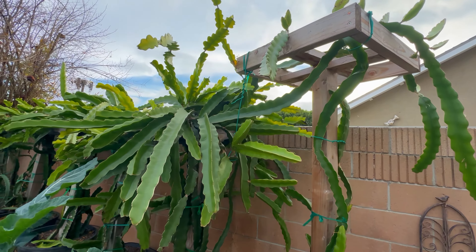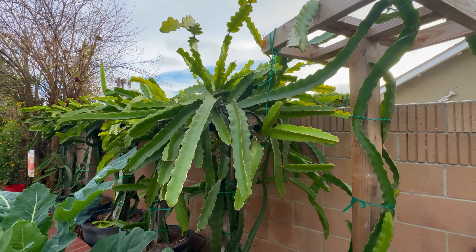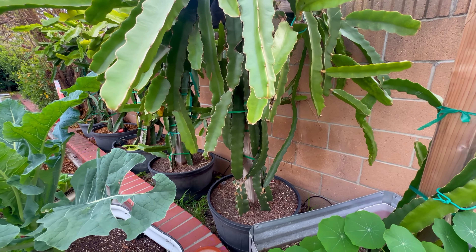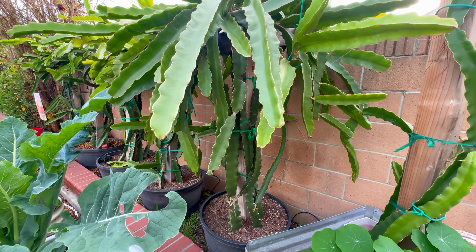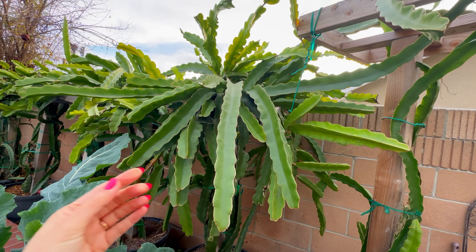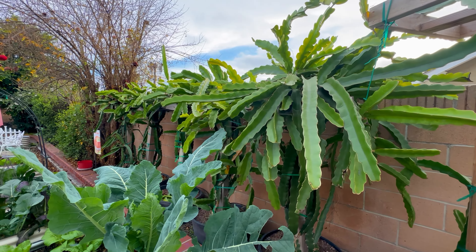For all of you in a colder climate who want to grow dragon fruit, this is your chance — you can grow them indoors during winter. Dragon fruit is in the cacti family, so they don't need a lot of water. But do not confuse them with cacti that grow in the desert — dragon fruit is a subtropical plant, meaning they thrive in a mild and humid environment. That's why it grows so well in my zone 10b here in Southern California.